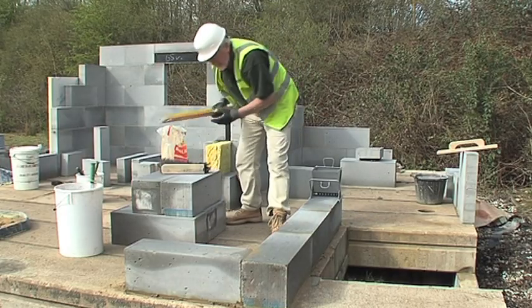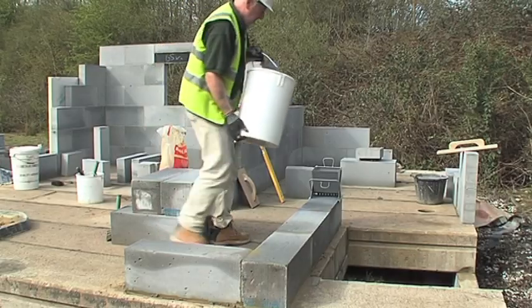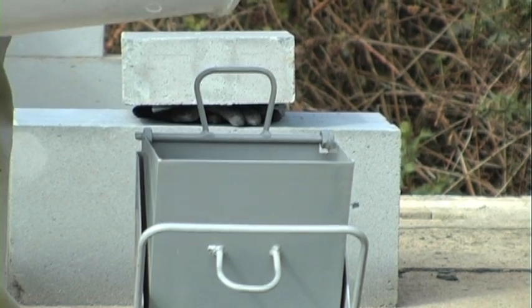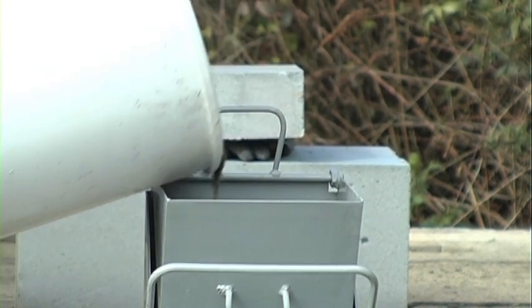What I will be demonstrating here is the use of the sledge to apply the mortar for the bed joints. We are using blocks that are 200mm wide by 610mm long. As you can see I have already mixed the Selfix mortar to the required consistency and I'm loading the sledge up with the mortar.